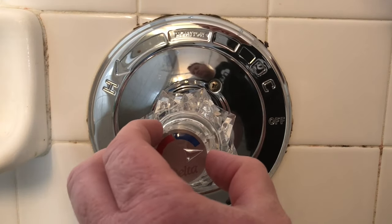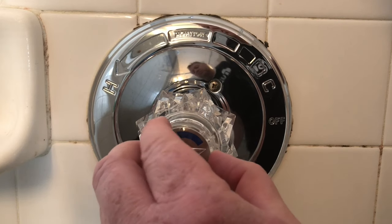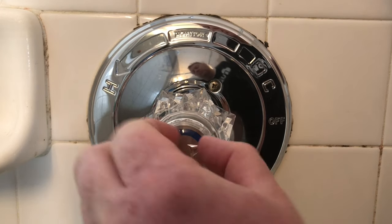Once you get that little cap on, you're completely done. Once you find those notches, it just fits on nice, just like that.